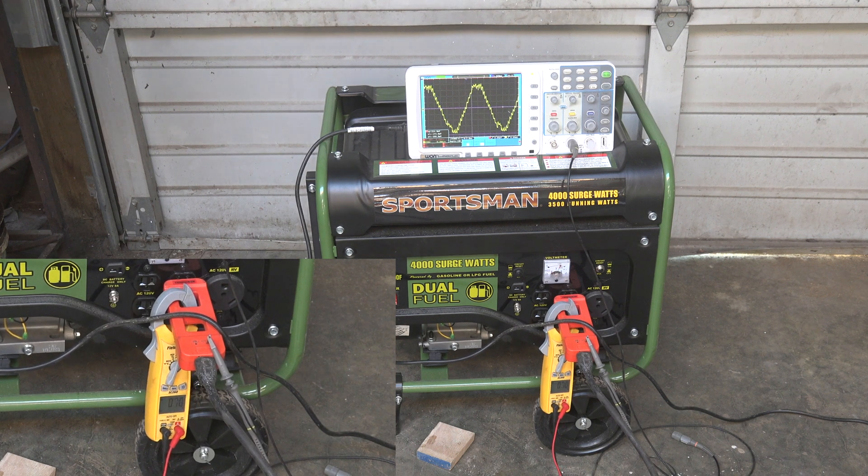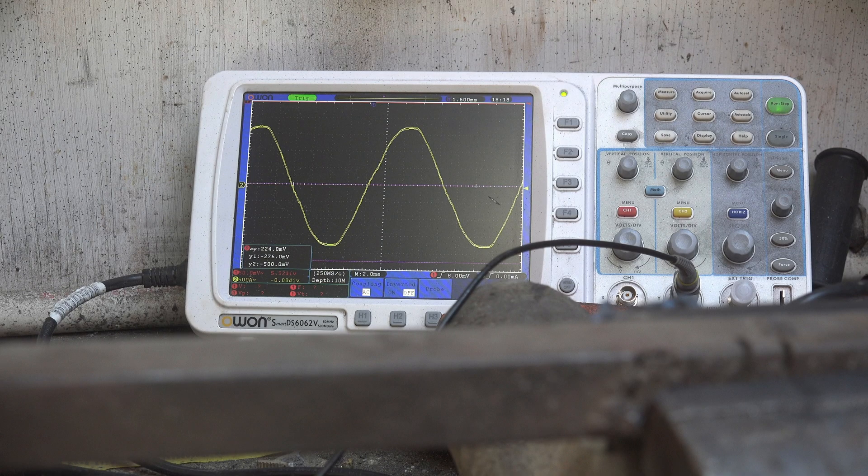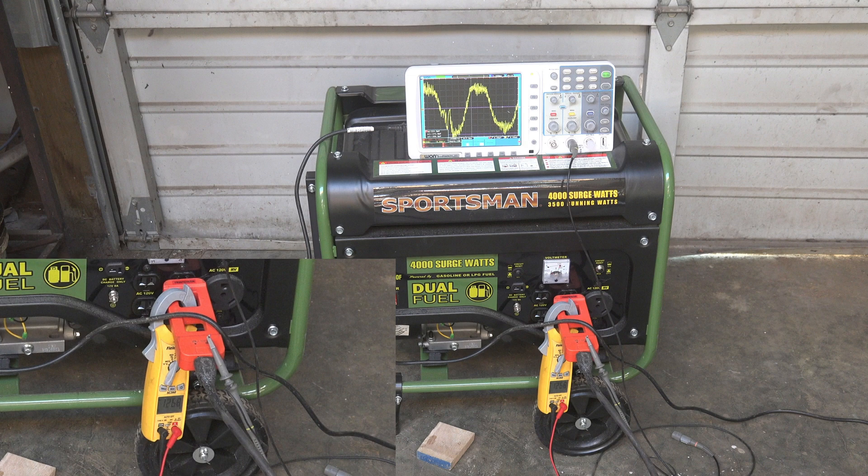It's shut off now but let's take a look at the sine wave when it's clean with shore power. Okay, looking again at that sine wave with the generator running under load — it's not the best sine wave I've seen, that's for sure. Not all that clean.